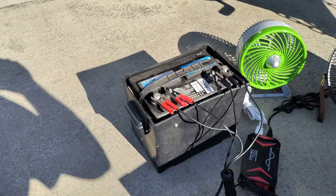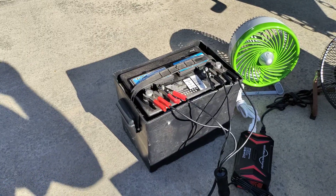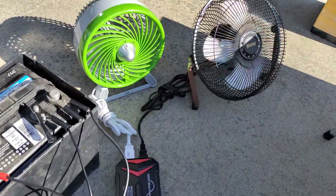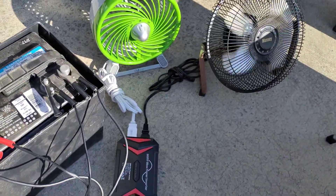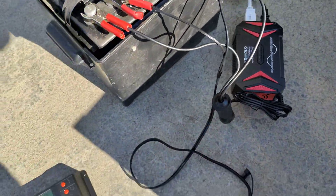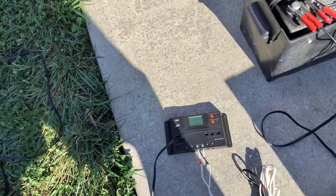I'll show you my test setup here. This is my old deep cycle lead acid battery that I took off my camper — I replaced it with a lithium iron phosphate battery — but I've got an inverter hooked to it and a couple of fans running right now. The fans are actually spinning faster than what it looks like; the frame rate makes them look like they're spinning slower. I've got my amp clamp here and we're pulling about five amps out of the battery right now.